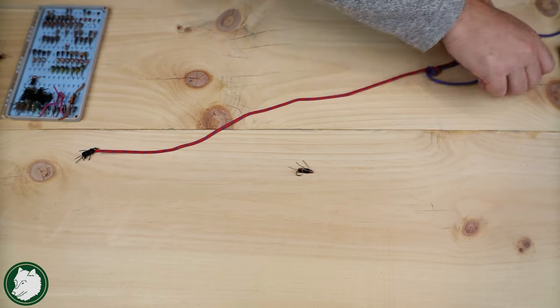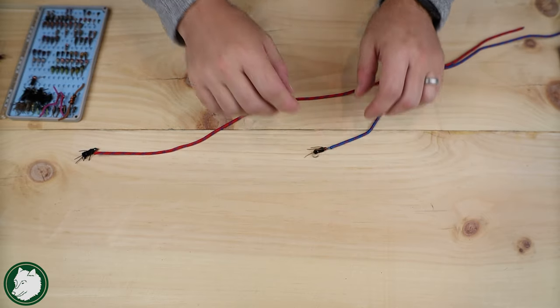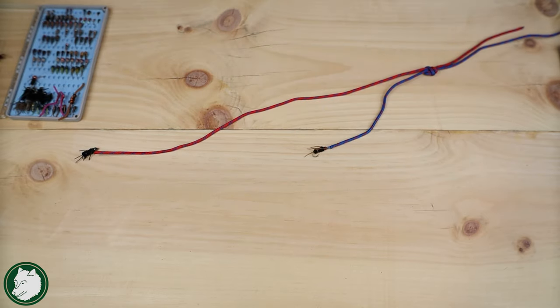That's why when you're doing the double nymph rig, it's a lot better to have your two different tag ends where you can have two separate flies. It ends up being a lot more effective, versatile, and flexible that way.